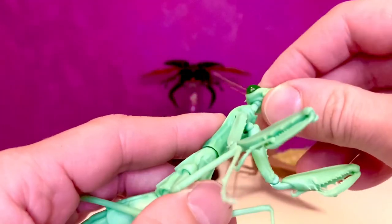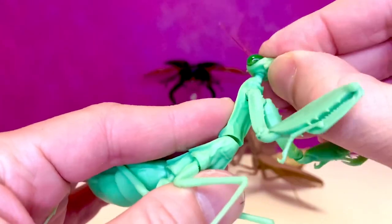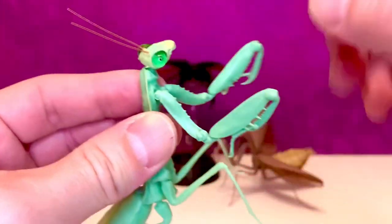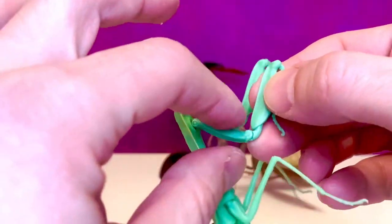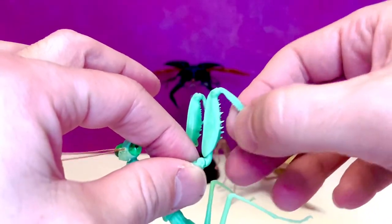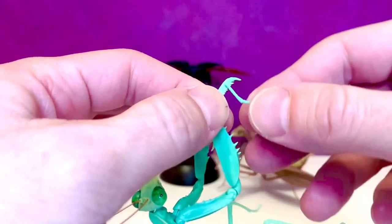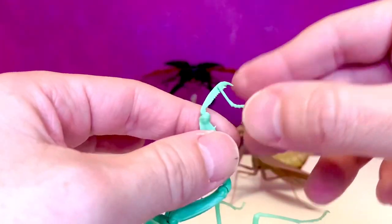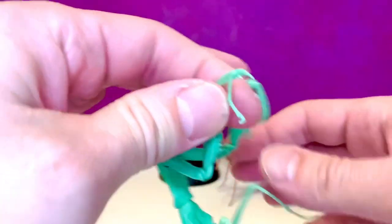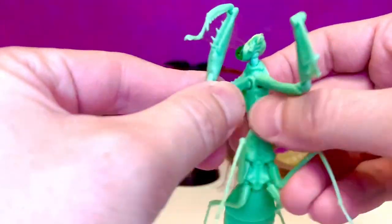I'm gonna do articulation first. You got a ball joint here and there, double ball joint for the head and neck, which is great. Then you got a hinge here which swivels as well, then you got a hinge at the elbow and you can swivel it right there. And then these little pincers — claws — you got a bunch of hinges. You got a hinge here, hinge there for the little mini one. Some good motion there.